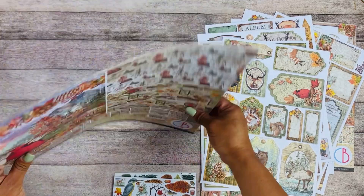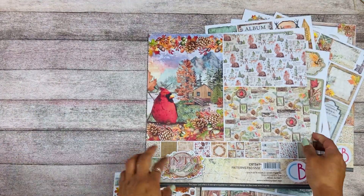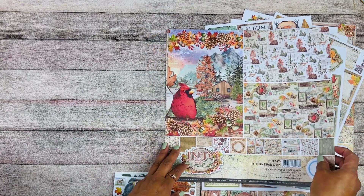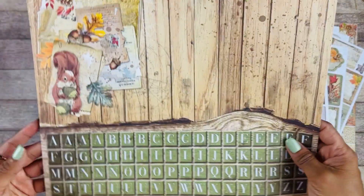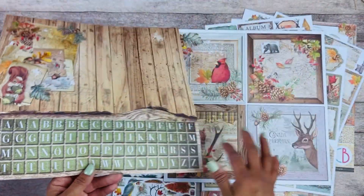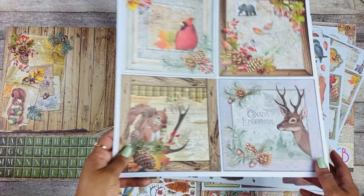And finally we have the 12x12 patterns pad. This is a complementary set to the 12x12 paper pad. Here is the front — just a little rub-on, a little squirrel. We have some alphas and some 6x6 cutout elements.